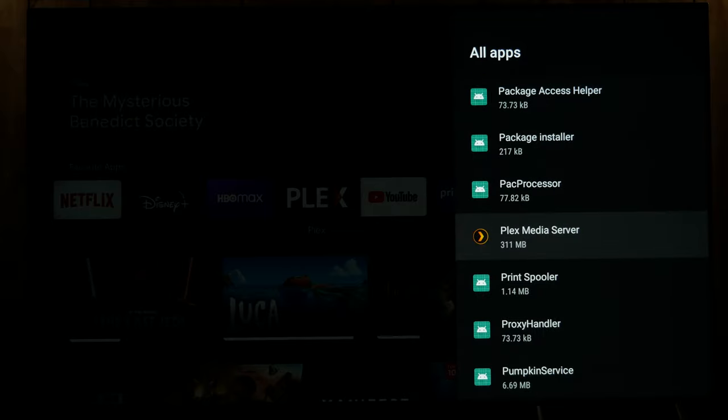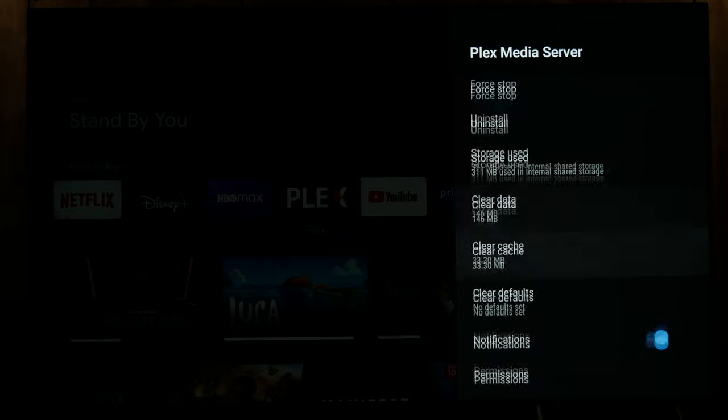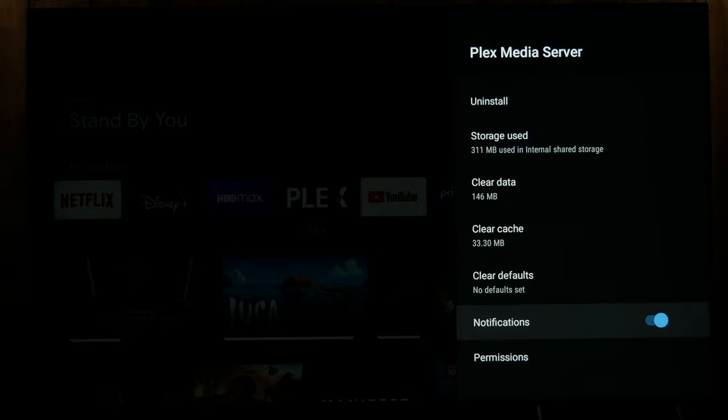Alright, so here Plex Media Server — this is a completely separate app. So the first step if you're having issues with it is to just search by voice for the Plex Media Server app, and then that will bring you to it and you can update it. But another thing you can do is come here for force stop, clear data, clear cache — all this stuff.